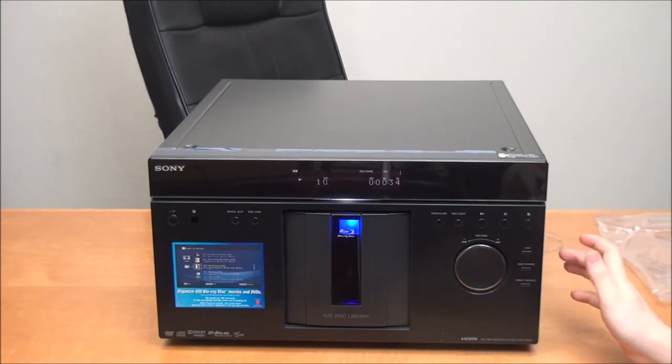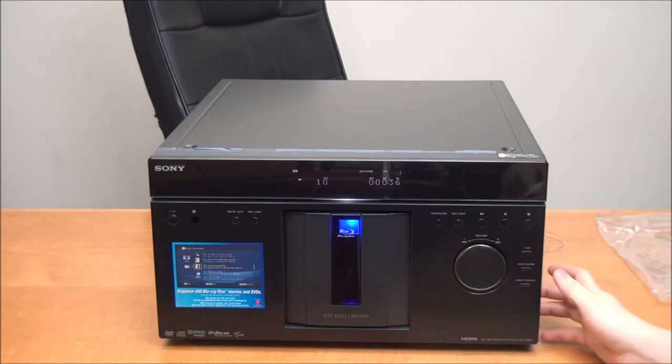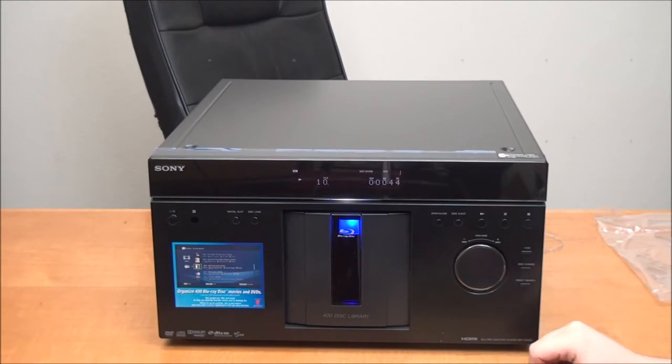This thing really is the ultimate theater system Blu-ray player, because at any moment you could change to a different movie, change to a TV show that you might have in there, or even start listening to music at any moment if you wanted to.